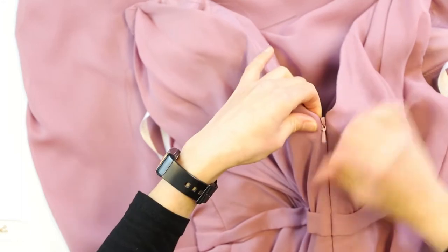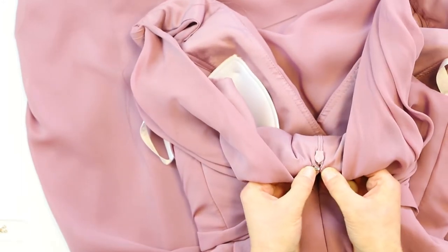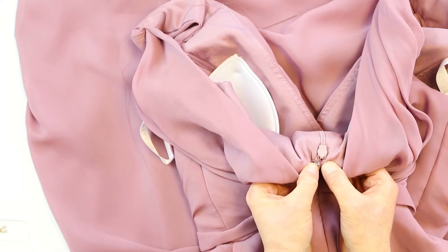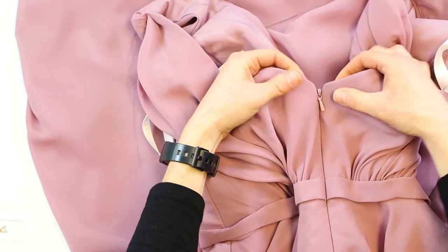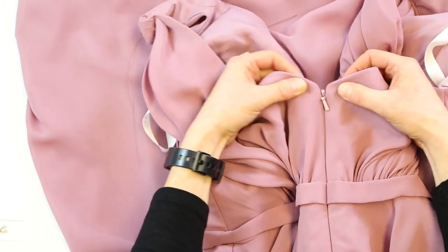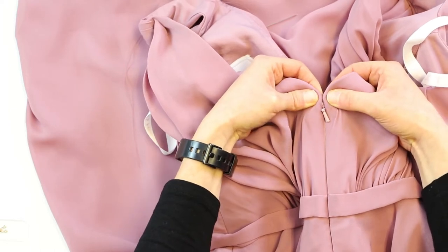If you're not exactly sure where you need to go, you can zip it and press it together and it'll show you where you need to put the hook. Right now our zipper is kind of open, and when we're done it'll lay a little bit more like that — it'll bring it together a little bit more and lay a little nicer.